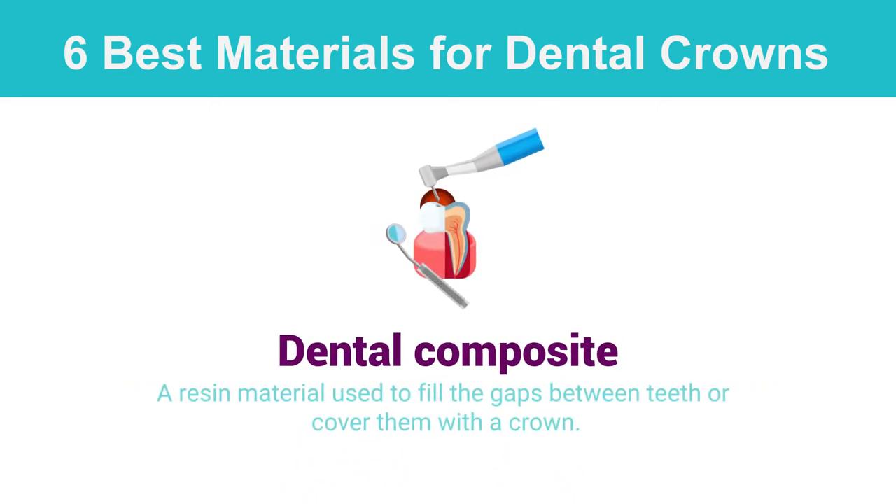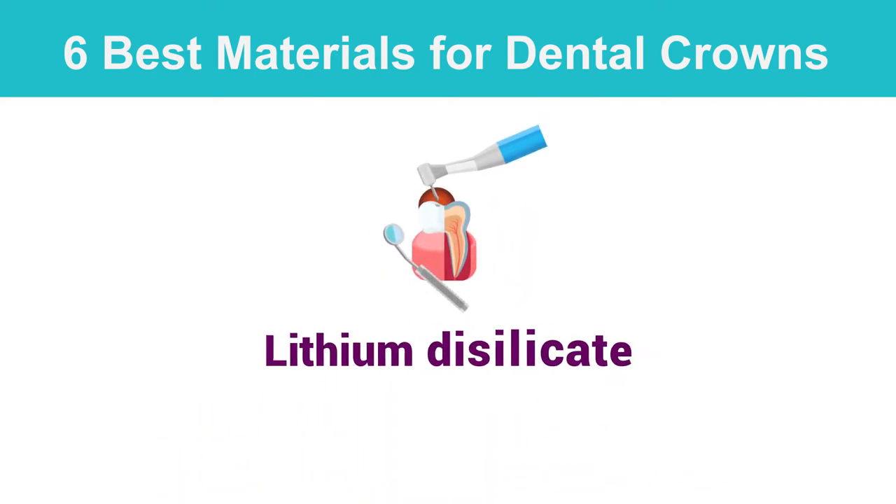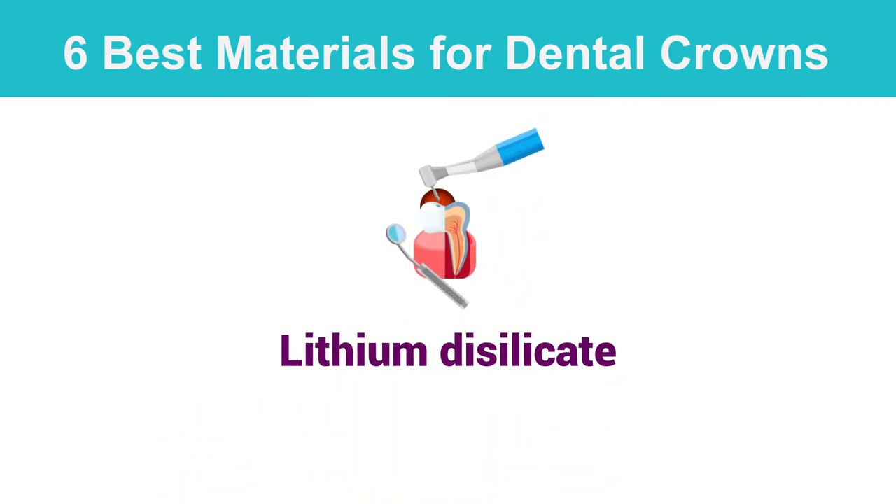Dental composite is a recent material used to fill the gaps between teeth or cover them with a crown. Despite being synthetic, it still offers qualities similar to natural teeth, thanks to its flexibility and resistance against decay.